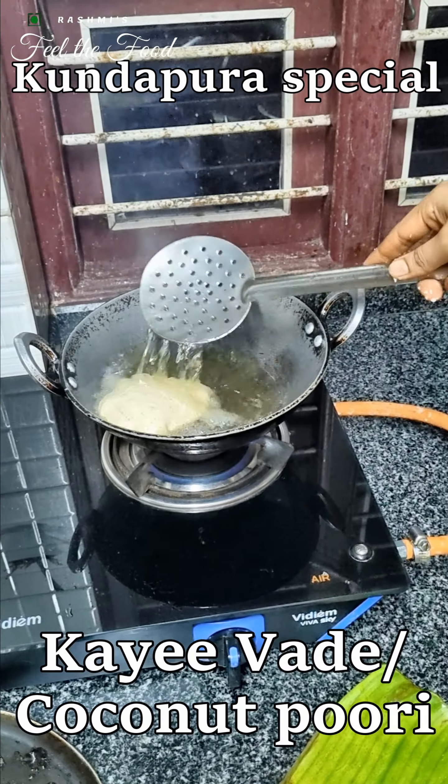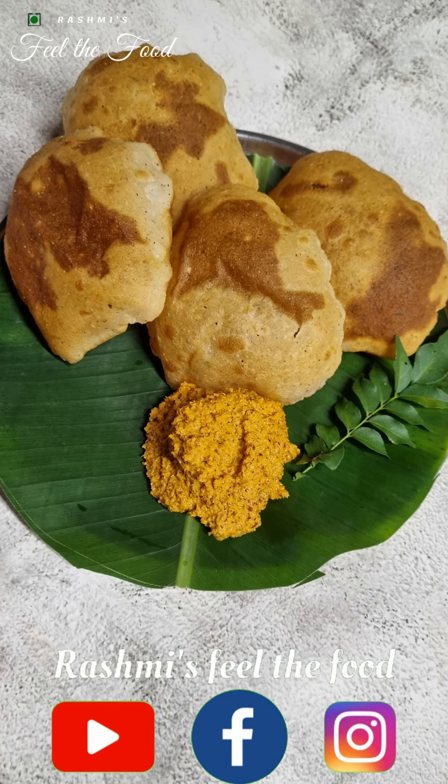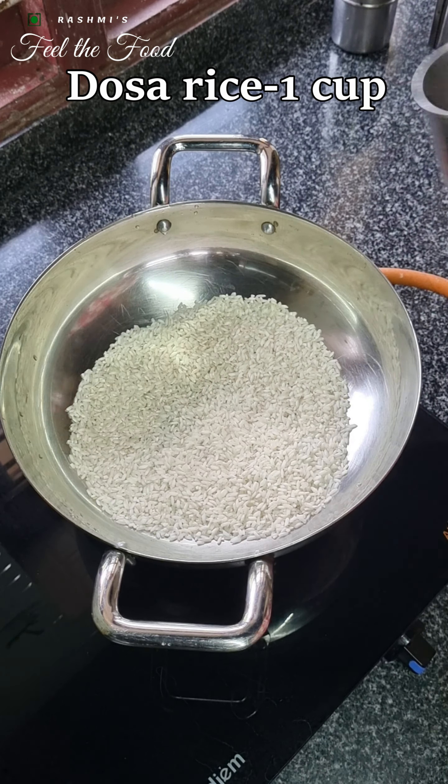Before we dive into this mouthwatering recipe, don't forget to subscribe to our channel and hit the notification bell so you never miss out on our tasty creations. Now let's get started on our kai vade or coconut vade.